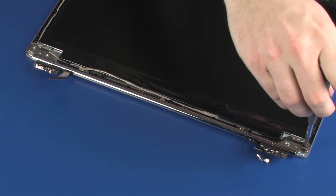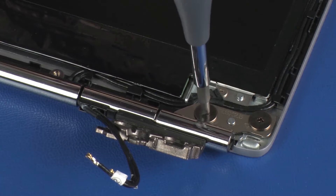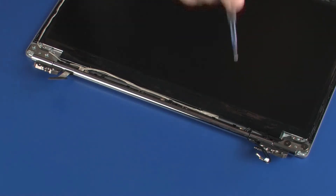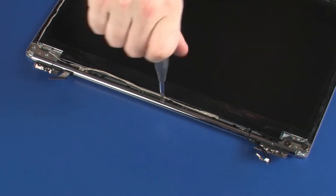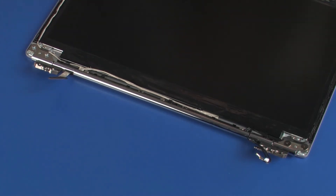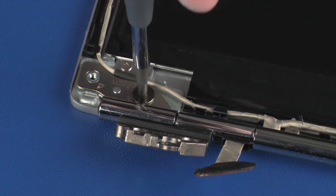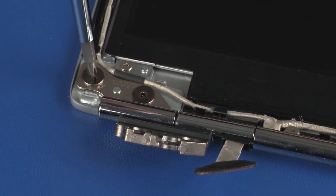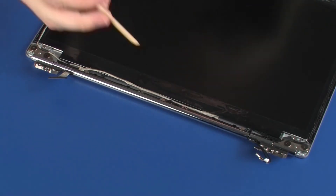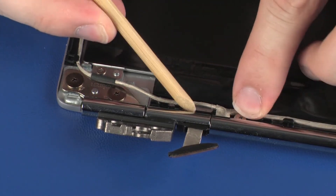Replace the two 2.5 mm P1 Phillips broad-head screws that secure the right display panel hinge to the display enclosure. Replace the three 2 mm P1 Phillips-head screws that secure the middle hinge cover to the display enclosure. Replace the two 2.5 mm P1 Phillips broad-head screws that secure the left display panel hinge to the display enclosure. Route the display panel and wireless antenna cables through the routing channels on the display enclosure as necessary.